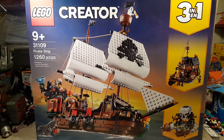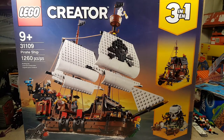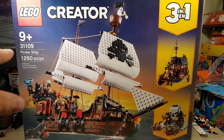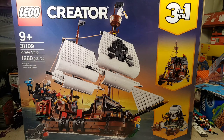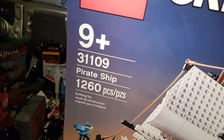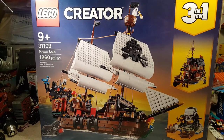Welcome back once again Spazites to another LEGO review. This is part one of three of the LEGO Creator Pirate Ship number 31109, consisting of approximately 1260 pieces. Let's get right into it.